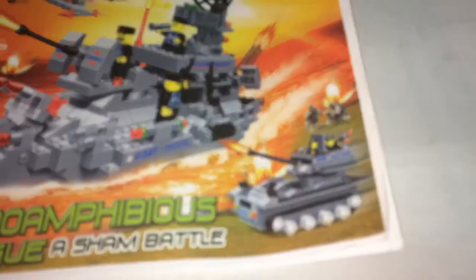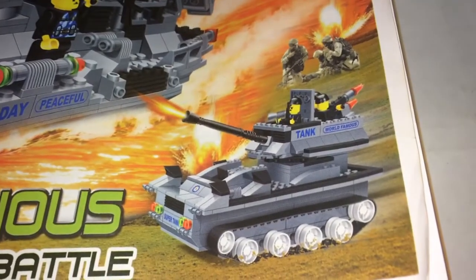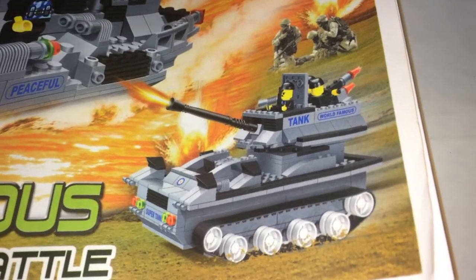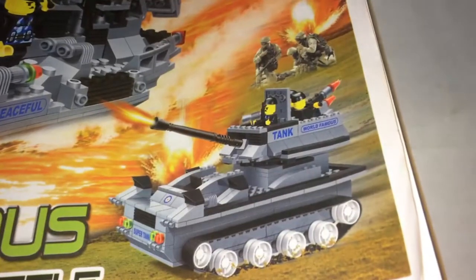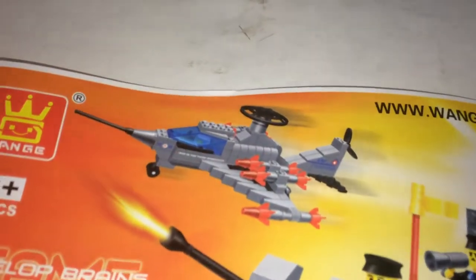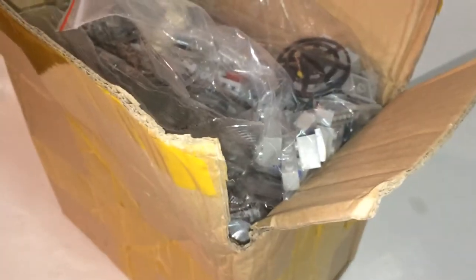I did a Ligao Wange review on this tank before except it was a different color — all olive drab with no decals. The main reason I got this is because of that tank again, and I'm hoping for decals this time. It comes with an aircraft and battleship. Here's the back booklet and here's the package from AliExpress.